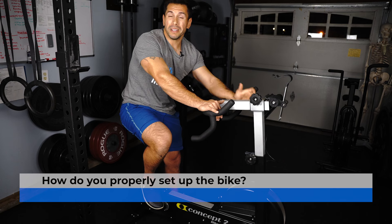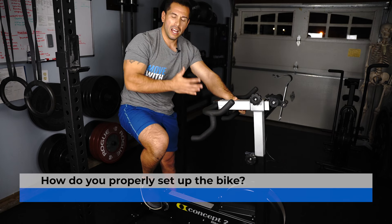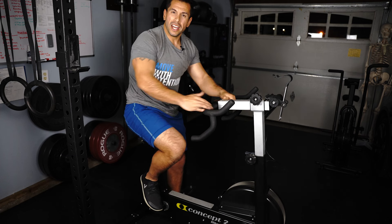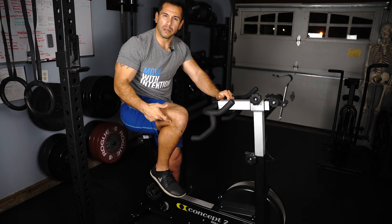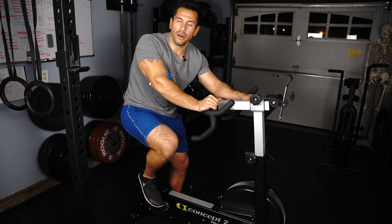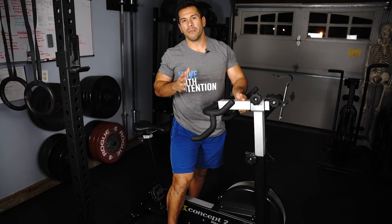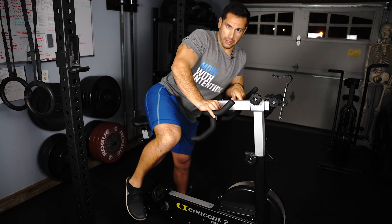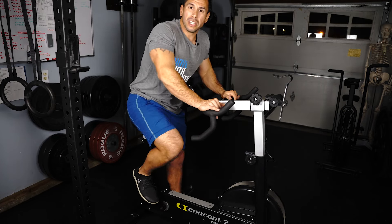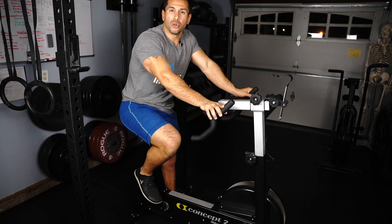Now let's talk about the setup and how to use this properly. If you're getting on a bike where the surface is so low, it's going to require your knee to flex even further and it's not going to feel comfortable. So if you're really trying to set yourself up for success, you really want to make sure that whatever stationary bike you get on, you lift that seat up high enough so that your hips are above your knees.